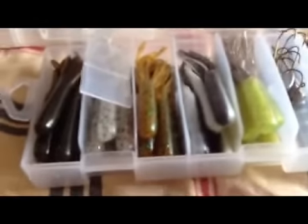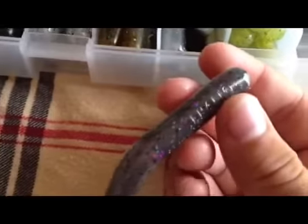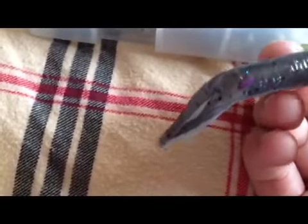I also got some tubes — I'll probably try out tubes up there, but mostly be using these for bass. Just some tubes; there's a green smoke color with red flake, and then there's these white and black ones, like a shad color, with some purple, black, and green flake in there. Those are the only ones that aren't salt impregnated.